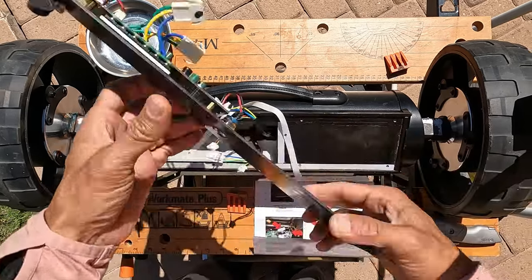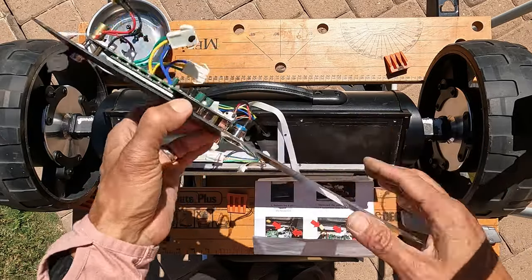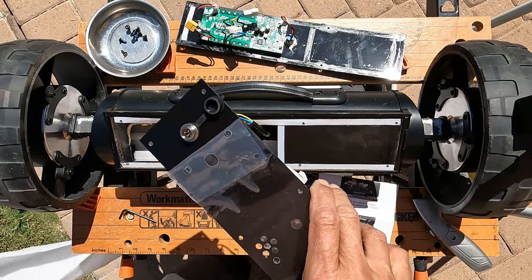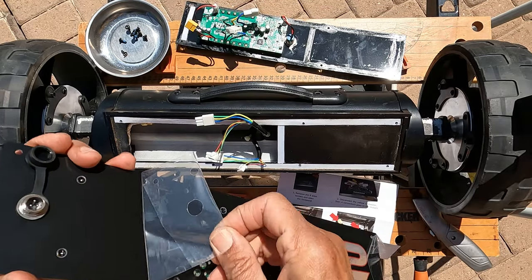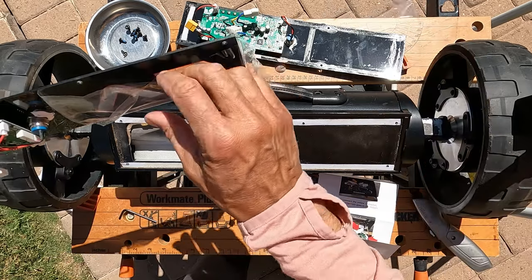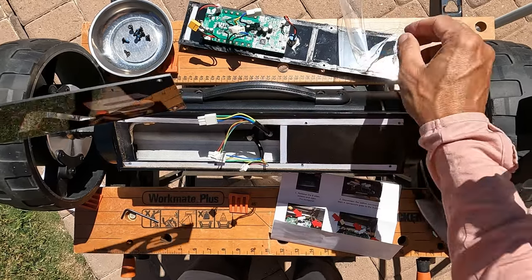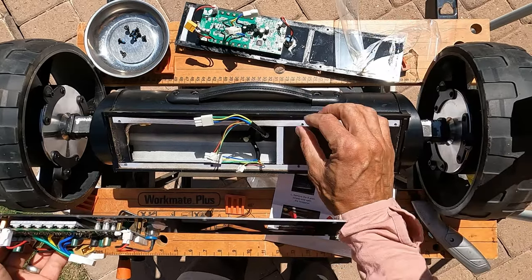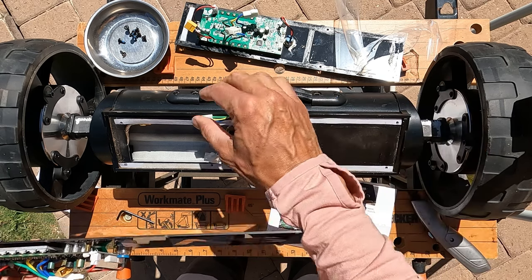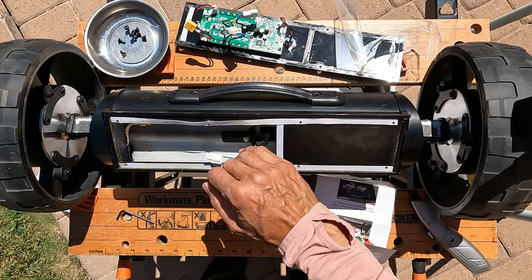There we go — v1 controller board is out. Here's the new v2. I don't see any tape on the new one, so I'll keep the tape from the original setup.